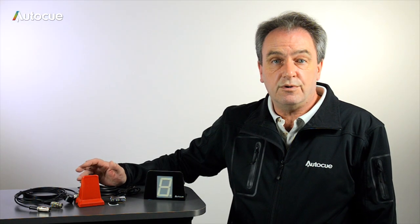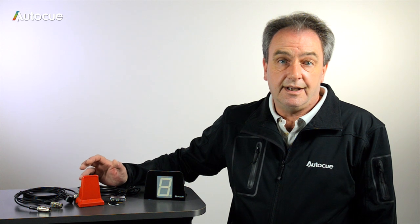And that's it — that's AutoQ's four different Q-Lites. I hope that helps and thanks for watching.